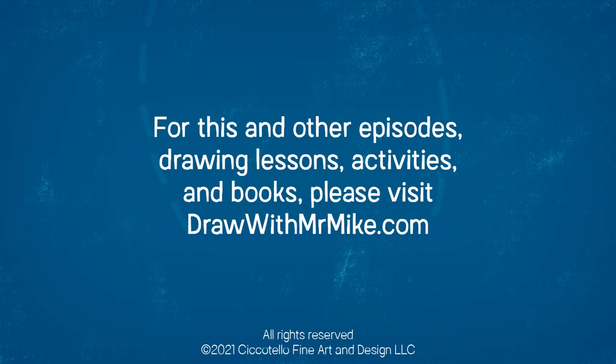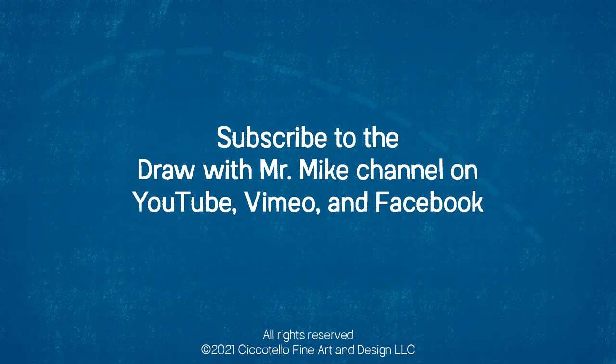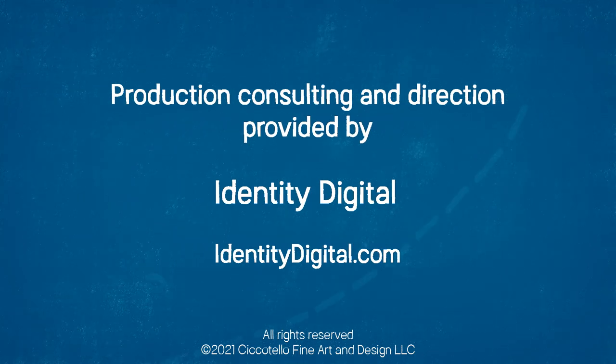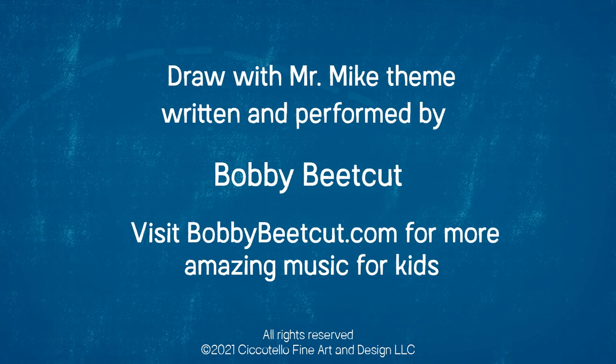For this and other episodes, drawing lessons, activities, and books, please visit drawwithmrmike.com. And don't forget to subscribe to the Draw with Mr. Mike channel on YouTube, Vimeo, and Facebook. Draw with Mr. Mike — let's draw with Mr. Mike!